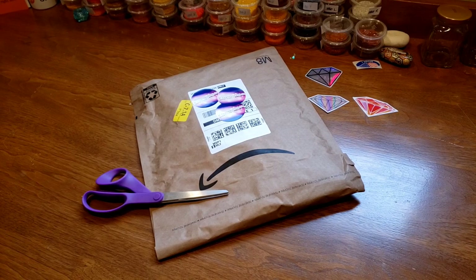A super cute snowman diamond painting. Just to let you know, I probably have a few more of these snowman diamond paintings to give away, so look for that in the future. Alright, so let's go on.